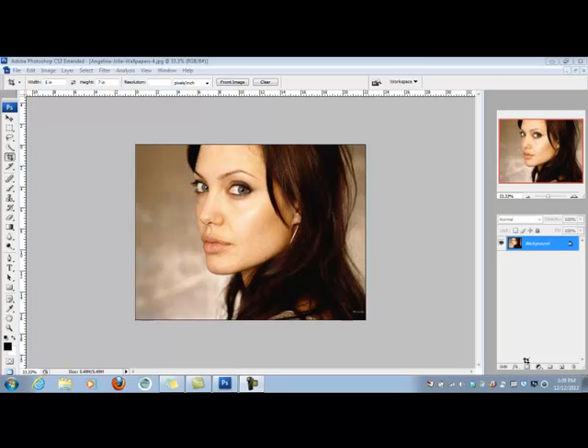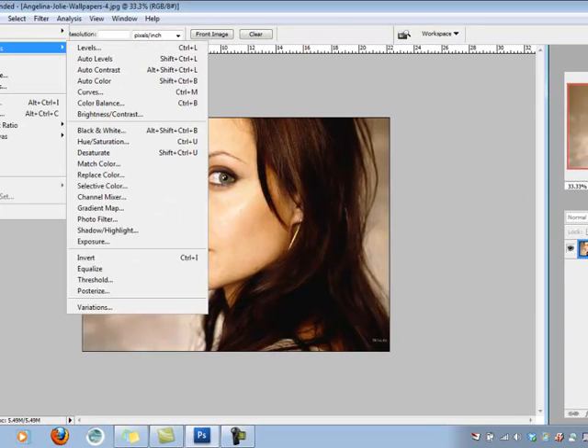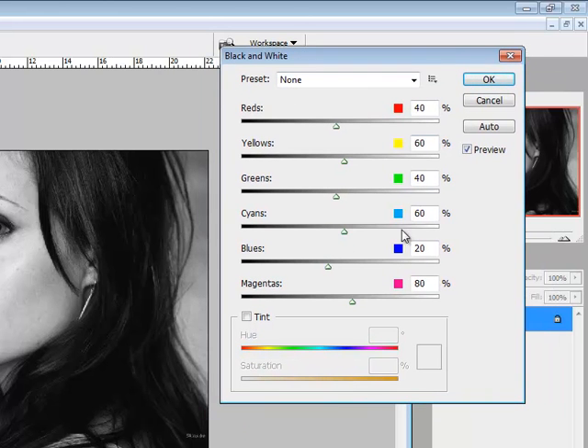Step one is to turn it into a black and white image. To do that, I come up to the Image menu, down to Adjustments, and then down to Black and White. As I select Black and White, it automatically takes the color out, but it also gives me some options.